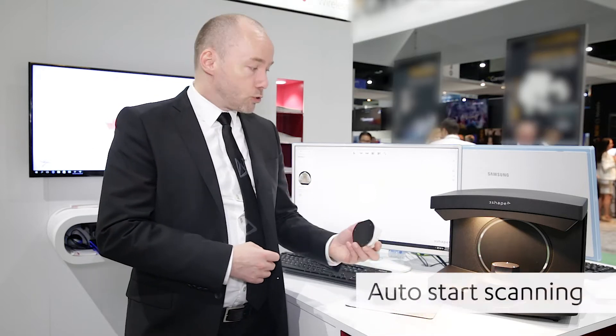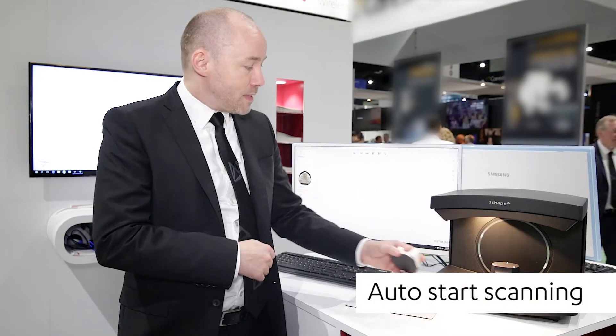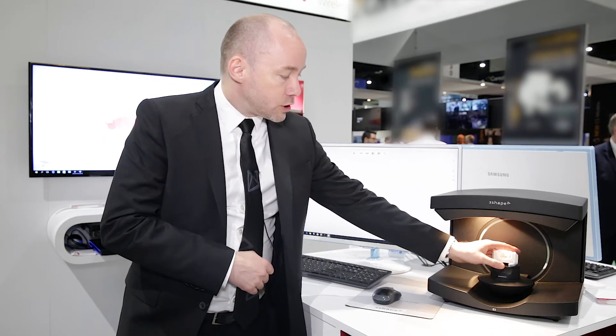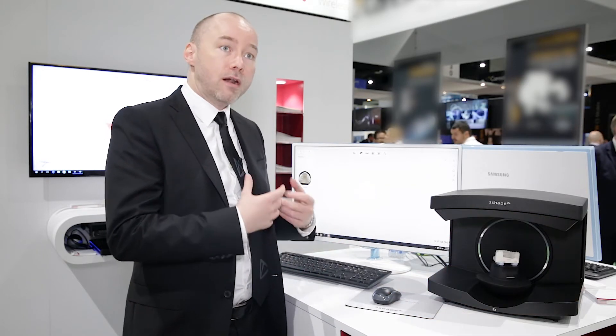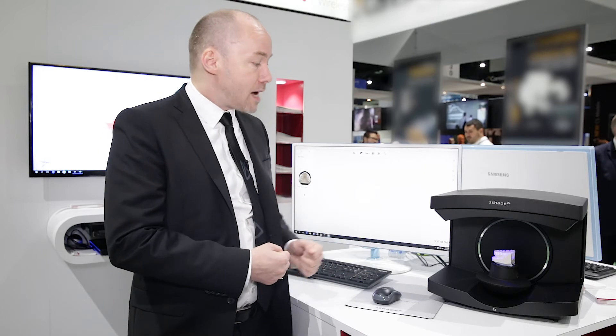A good example of that could be the auto start. There's no cheating here — I'll put in the model and as soon as I let go, the scanner will detect that I have put an object into the scanner and then it will start scanning.